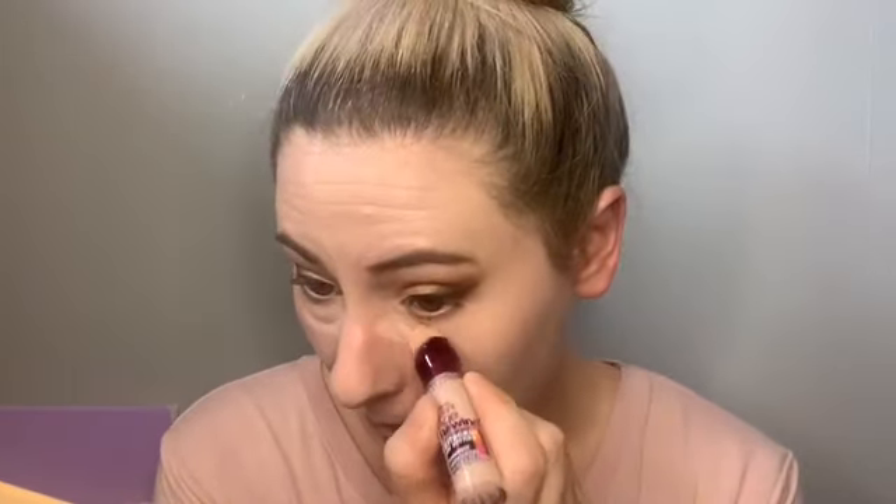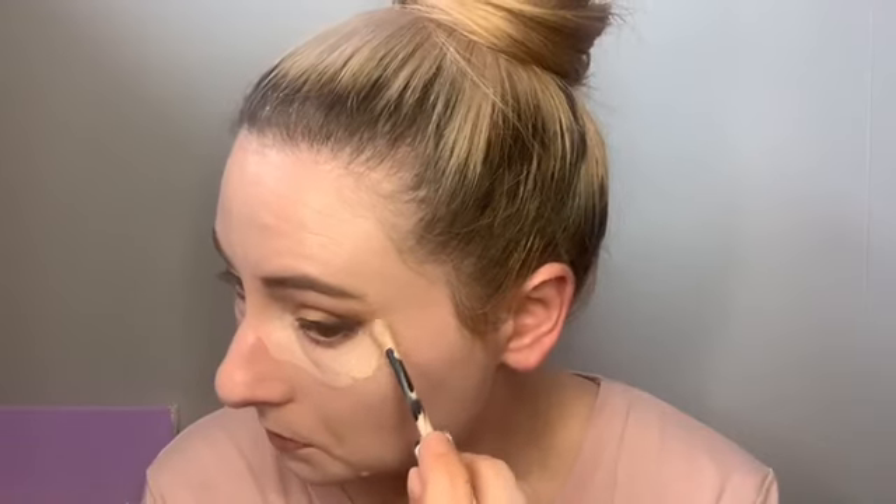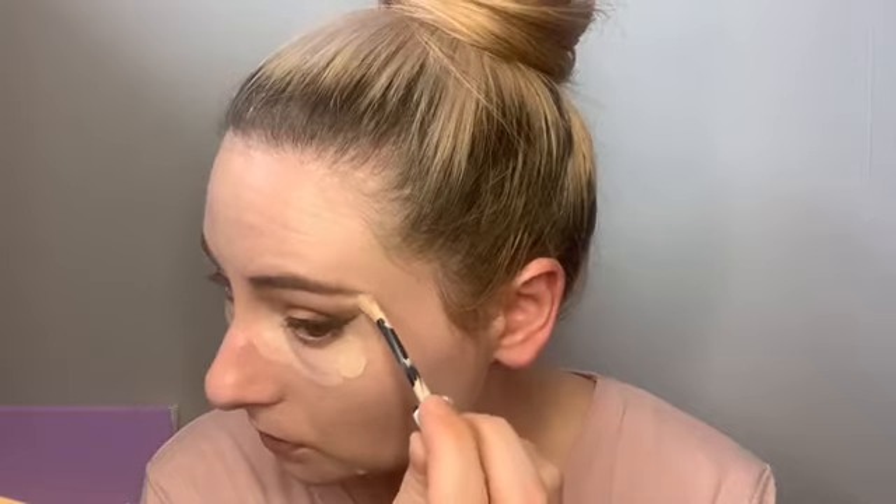Now for concealer — I want to clean up any mistakes I made and make it more sharp and defined. I have some of this Age Rewind Brightener — it's a peachy color, so it brightens your under eyes. I'm going to focus it down here where the blue is. Then I'm going to take my Candid Revlon Concealer in the shade Vanilla and put some here to clean anything up and do a little highlighting. I'm going to use a brush to blend it out, then take my sponge to make sure everything is blended in before I go in with powder to set my face.